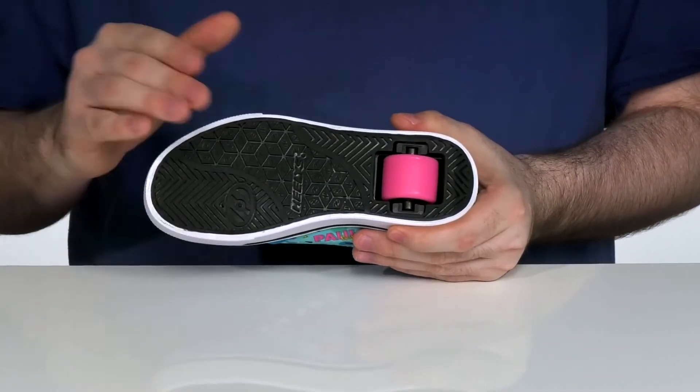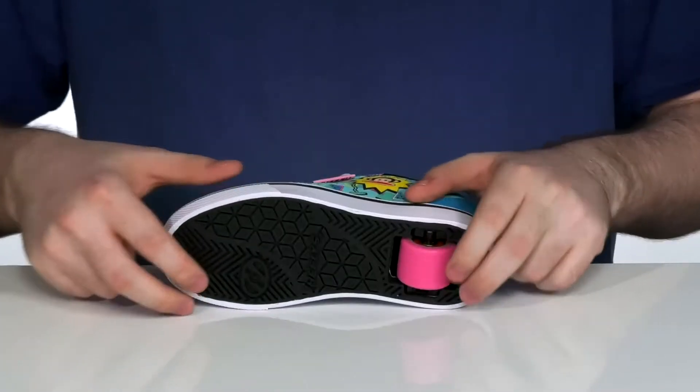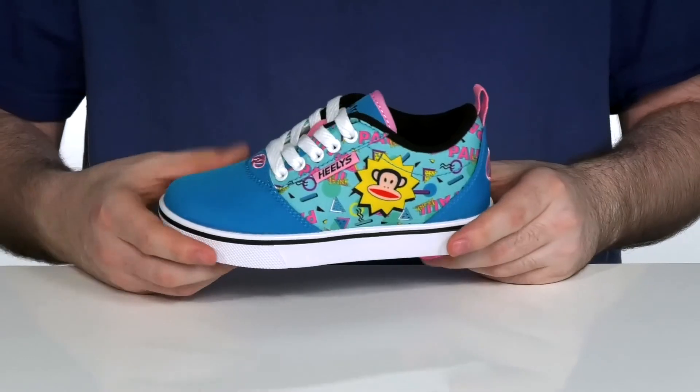The outsole can be used as a brake pad on the forefoot and on the heel. It of course has that spinny wheel in the back, which can be removed with a special tool and replaced with a pad, so you can control whether your kids are walking or rolling.